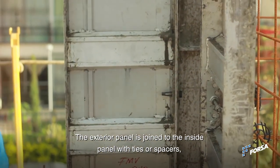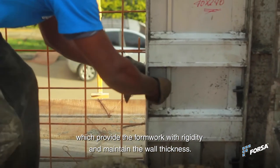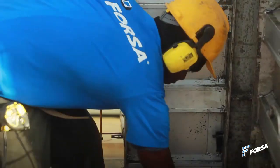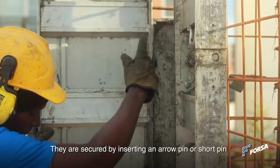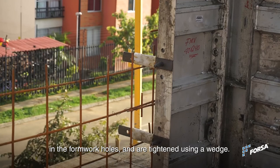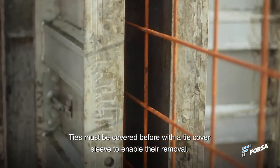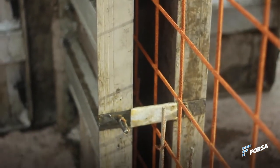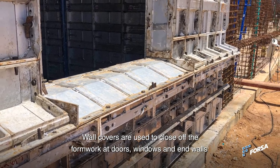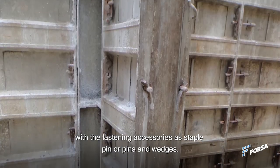The exterior panel is joined to the inside panel with ties or spacers, which provide the formwork with rigidity and maintain the wall thickness. They are secured by inserting an arrow pin or short pin in the formwork holes and tightened using a wedge. Ties must be covered with a tie cover sleeve to enable removal. Wall covers are used to close up the formwork at doors, windows and end walls with fastening accessories such as staple pins and wedges.